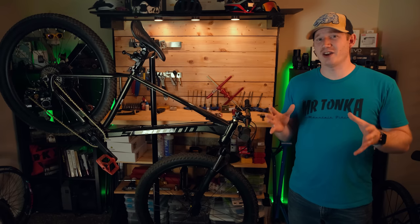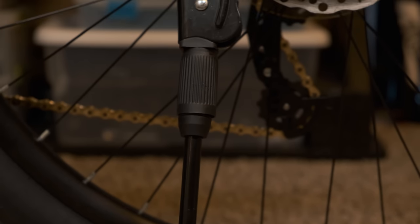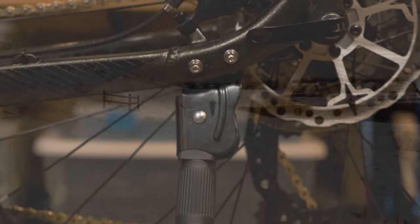Many have probably noticed the kickstand on this bike. I get why Schwinn put it on and it's easy to take off, but it still feels out of place. I'd rather they use that cost for better components somewhere else on the bike.